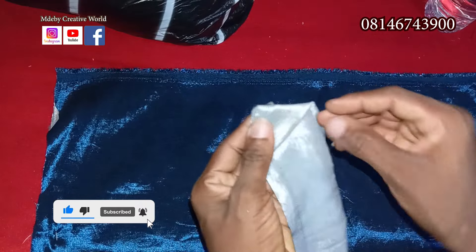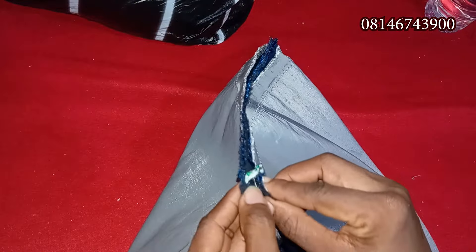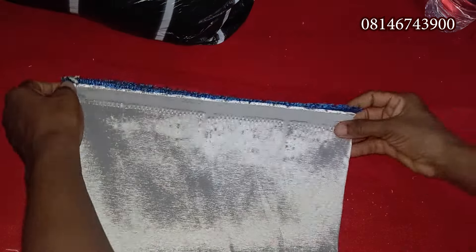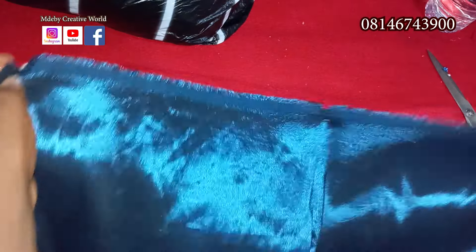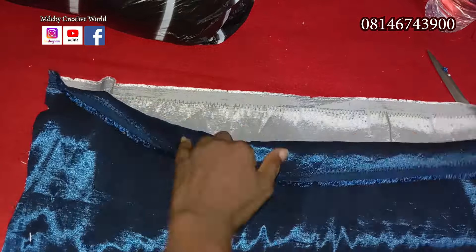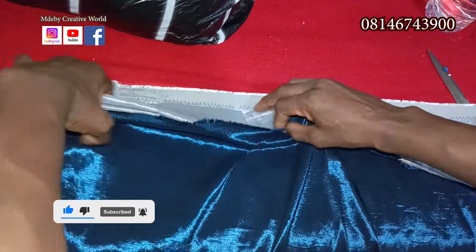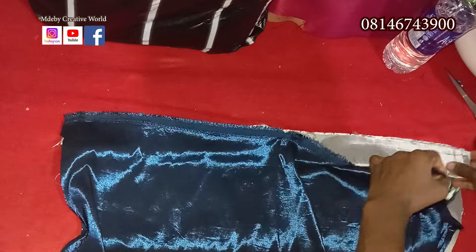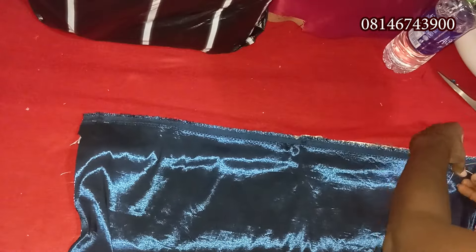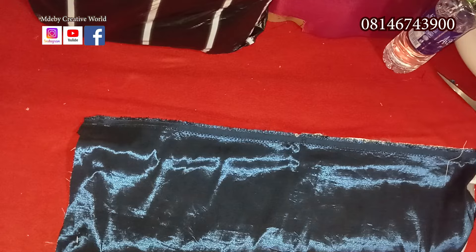I'll mark the middle point here so you get to know the middle part of this side also. Then I'll go to the machine and sew straight down — sew the two sides and leave the ends open to turn it right-side out. When I'm done I'll be back.